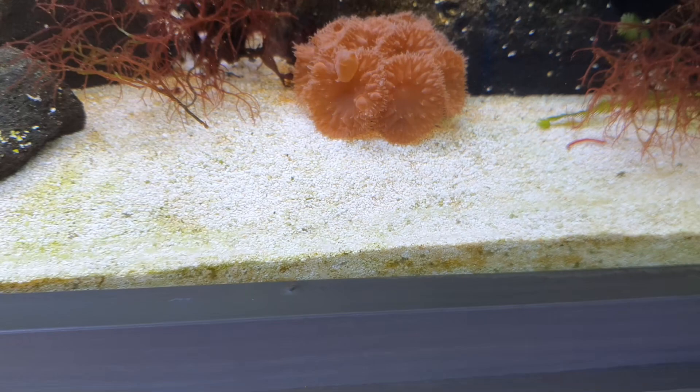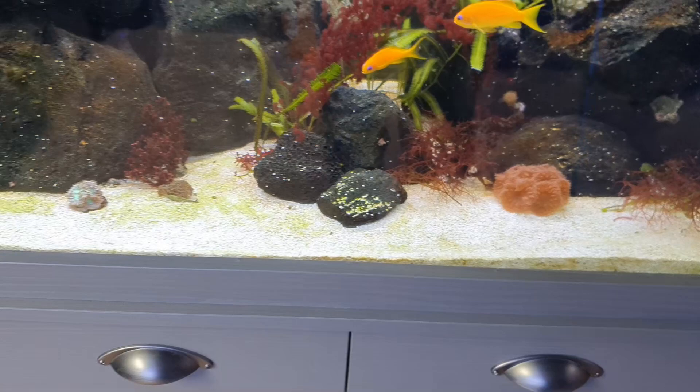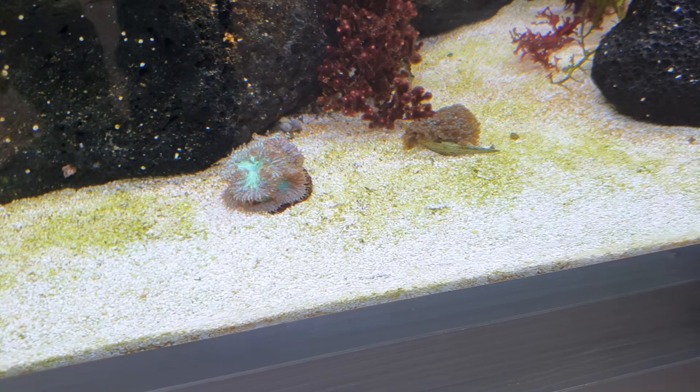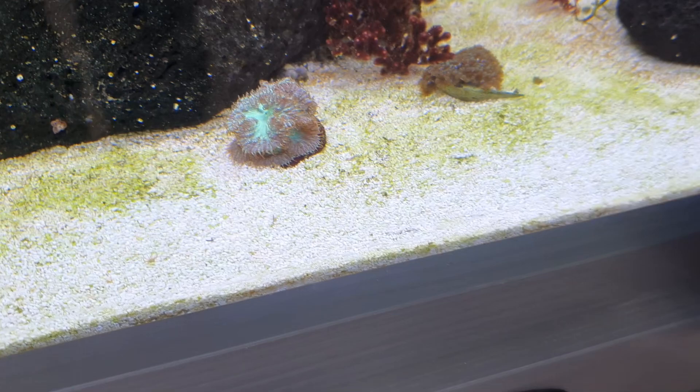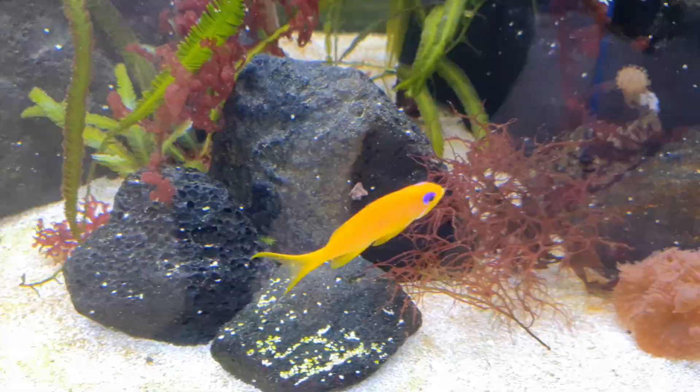What substrate do you need for keeping macroalgae? You can see in this tank I've got fine coral sand, and that's generally what a lot of people use in their marine tanks. However, you don't necessarily need a substrate in a marine macroalgae tank, but it has the same benefits as in a normal reef tank — it helps to buffer the water, stops your pH dropping, keeps the alkalinity up, and acts as a biofilter with bacteria and little organisms living in it.